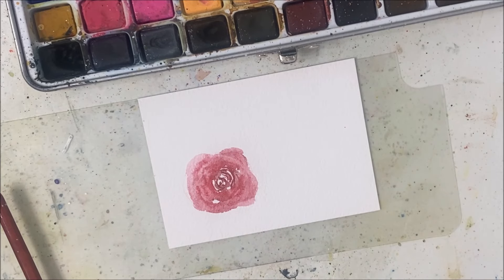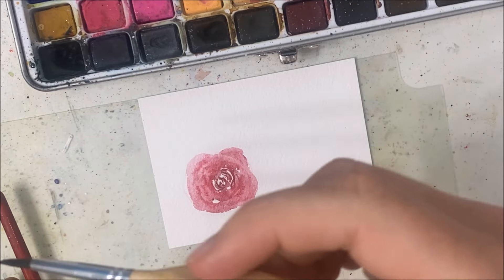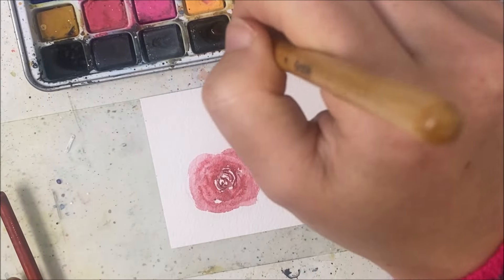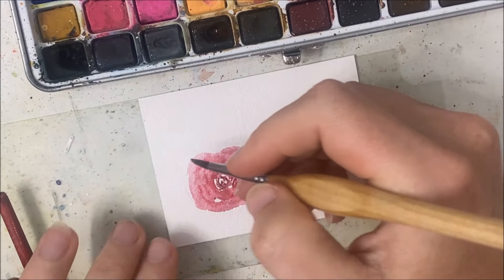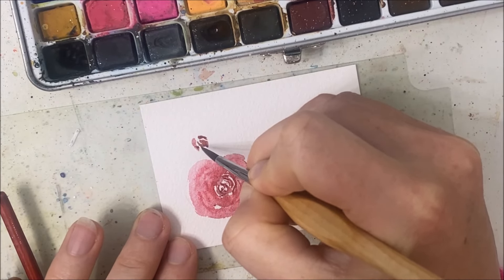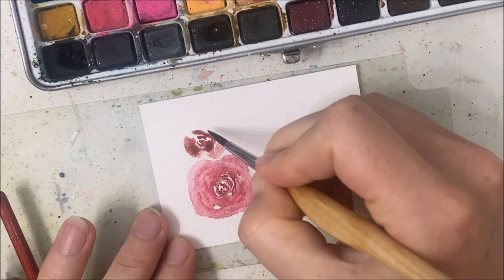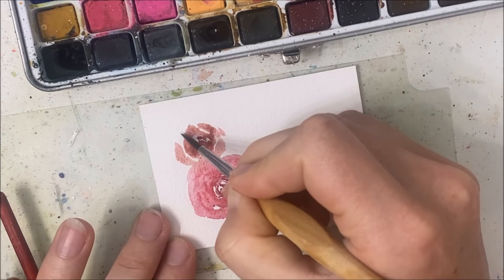So far this looks pretty bad, as expected, because I am really bad at florals. This is not a surprise — I'm still annoyed, but it's not surprising that this is looking bad. Maybe I'll take a bit of brown into the maroon and try to paint a smaller version of this attached to it.